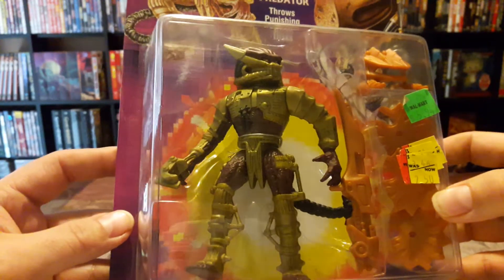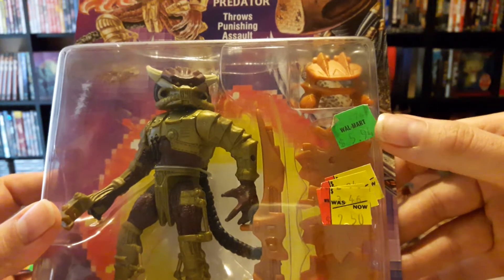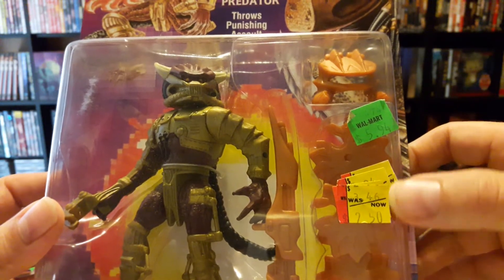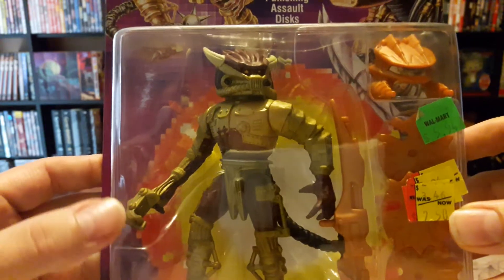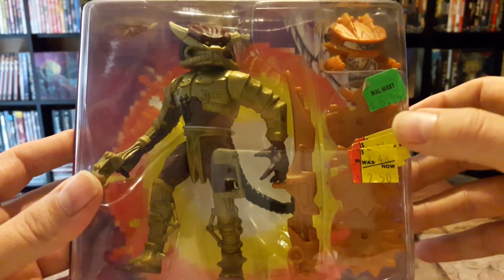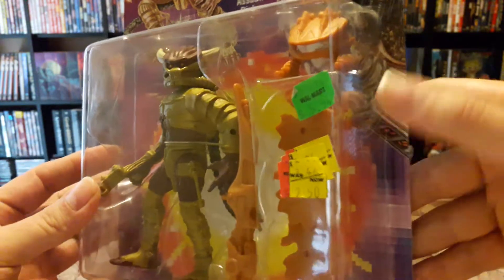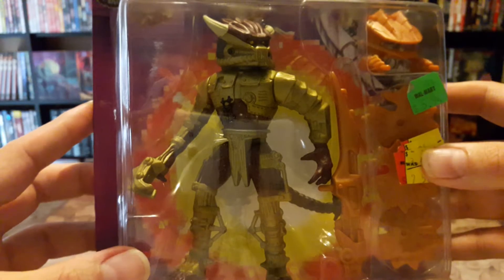Probably paying homage to the original movie. Here we have a bunch of price tag stickers, so I guess this was at Walmart — it went from six bucks to three dollars forty-six cents to two-fifty, so they were really trying to get rid of this thing. Right here we have the Spiked Tail, and these are the accessories — the discs and the mask — so it's kind of a cyborg-ish type predator.